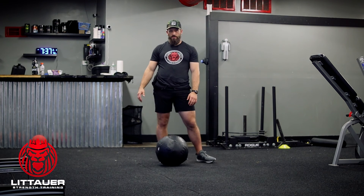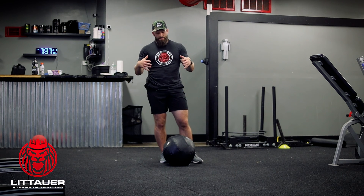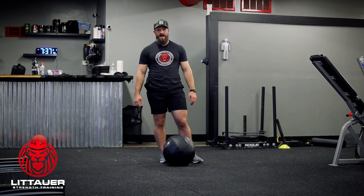That's super lunge series number five — the first variation without weight, or if we want to add weight, that's what it looks like with that bear hug med ball. That's super lunge series number five.